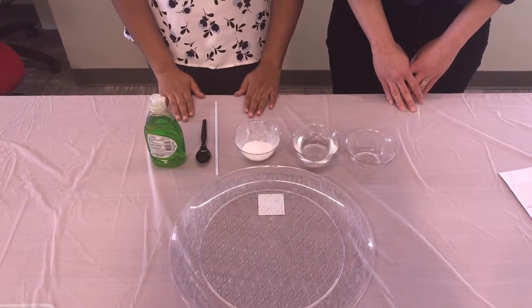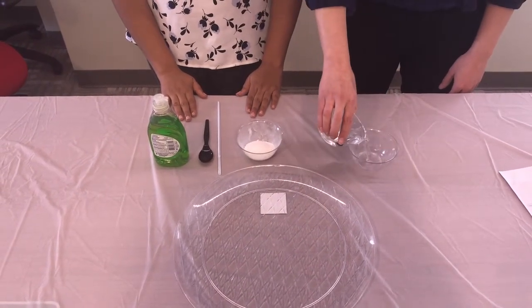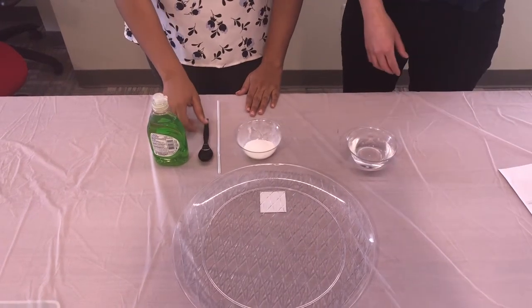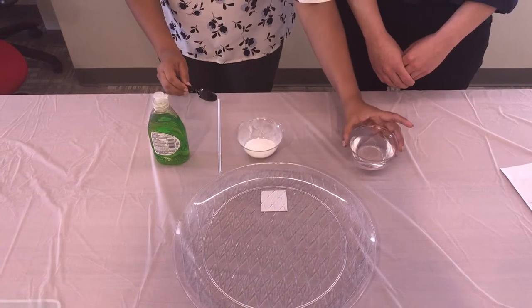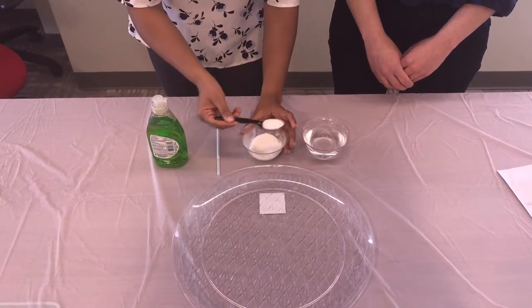First you're going to pour about eight ounces of water into a bowl. Next you are going to add about one tablespoon of sugar into the water.